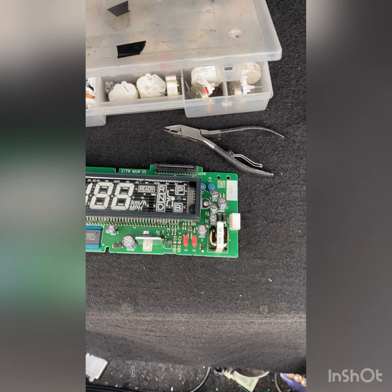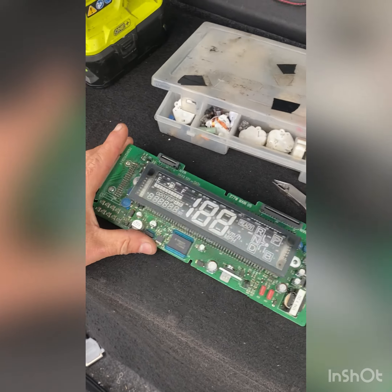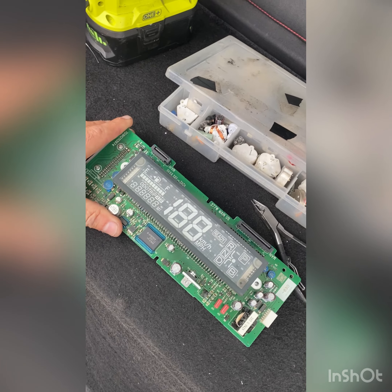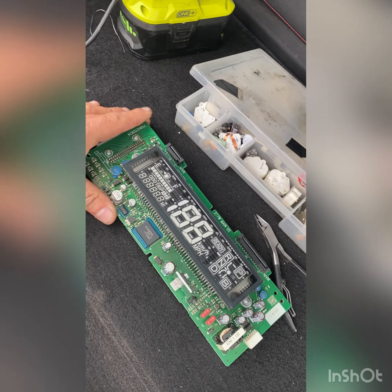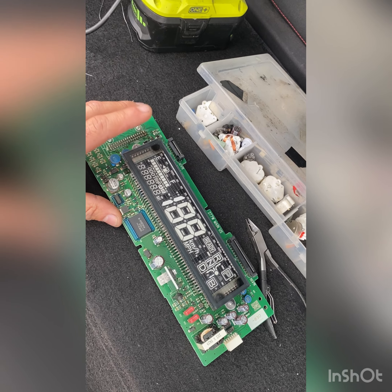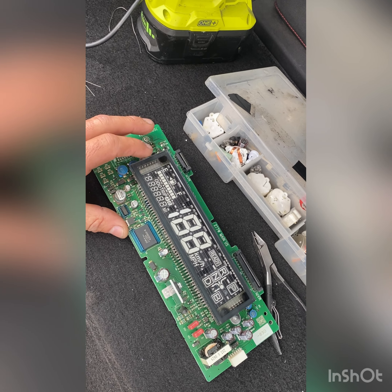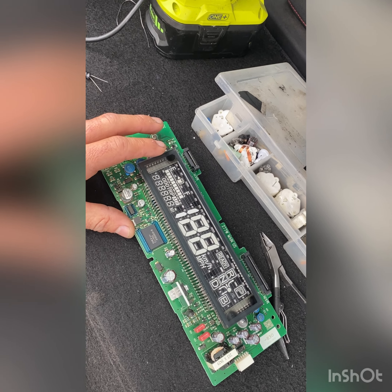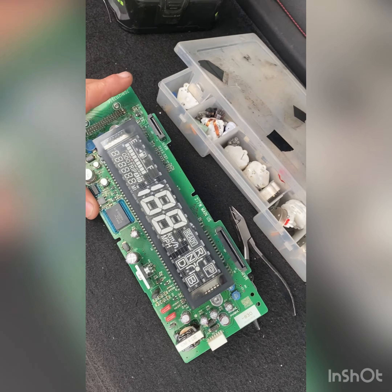I'm making this video to teach every owner how to fix your own speedometer cluster from 2004 through 2009 Toyota Prius.